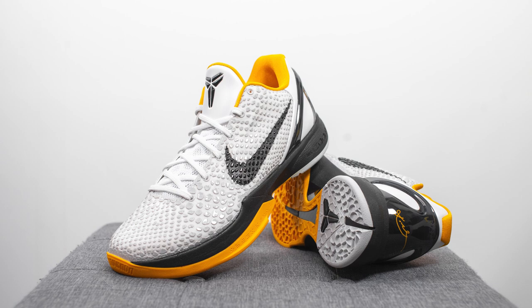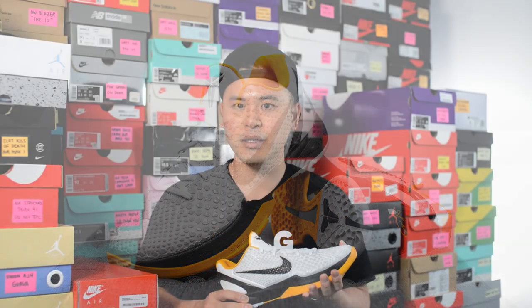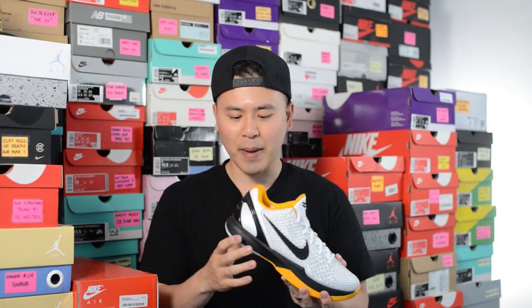In terms of comfort, overall these are decently comfortable for casual use. Straight out of the box, the zoom unit underneath the forefoot is a little bit stiff, so these definitely need to be broken in. The insole also feels quite stiff out of the box. However, the back heel cushion feels very soft and plush. Once the forefoot area and the entire insole are broken in, these will feel much better on foot and will really mold to the shape of your foot.